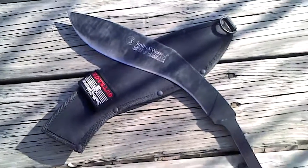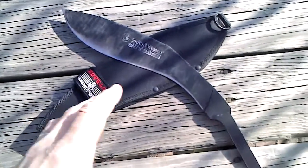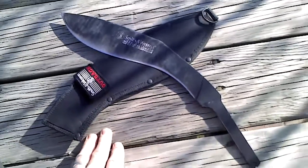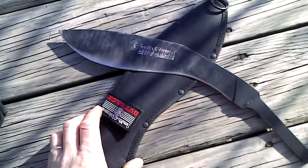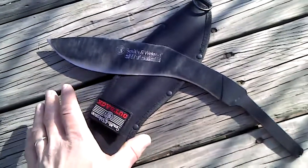Hey everyone, Kelly here. I'm trying something different — I'm going to do some direct uploads from my phone. We're going to do something fun: 440 Mystery Steel Chinese 440 Mystery Steel Destruction Tests, and we're going to see how this goes.